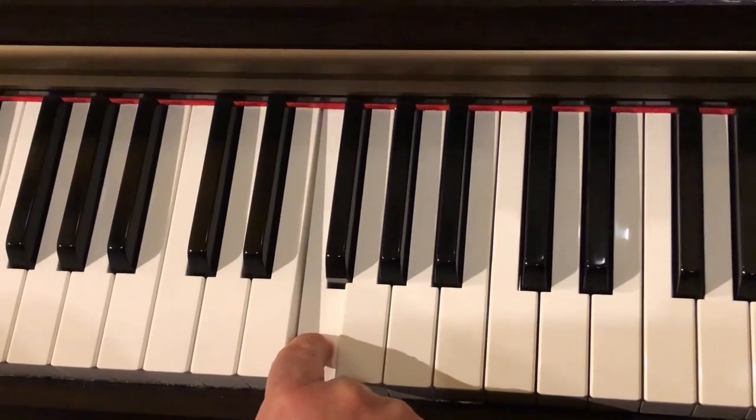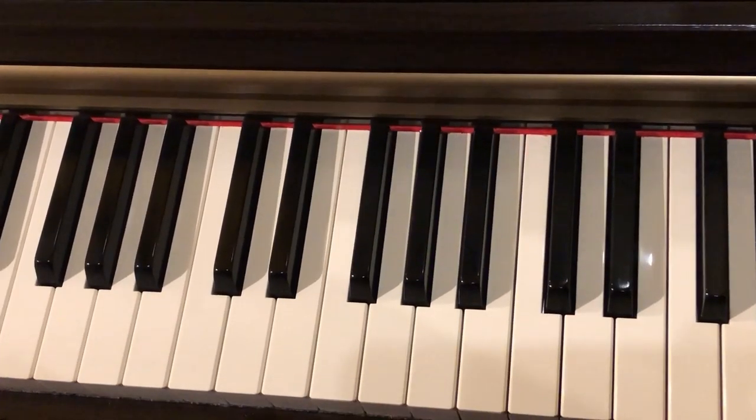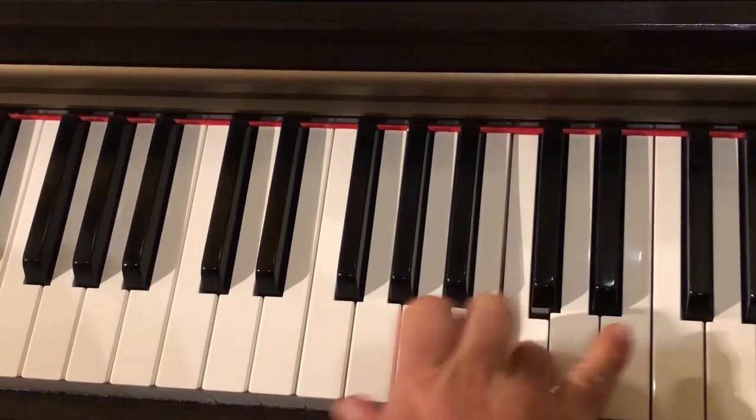F is here. It's next to three black keys that look like a fork. F for fork. So you have C, D, E, F, G, A, B, and back to C.